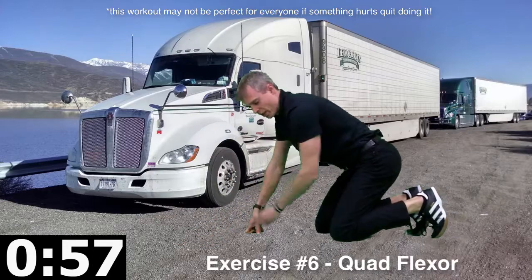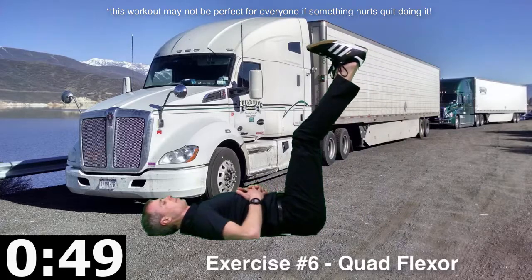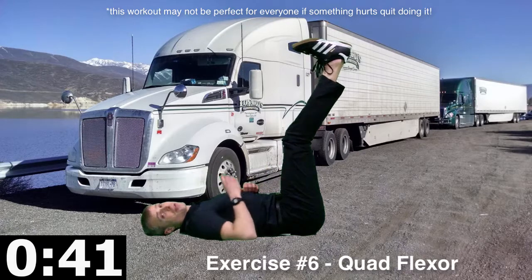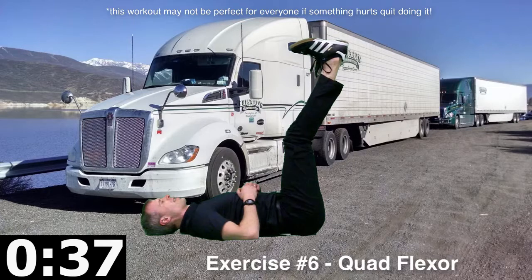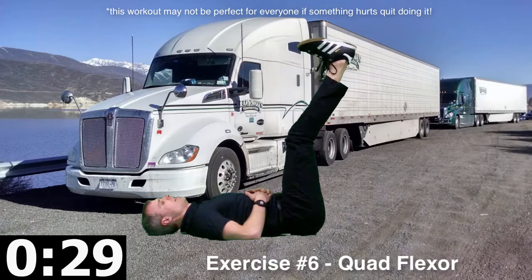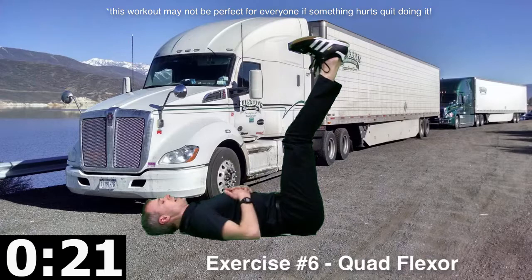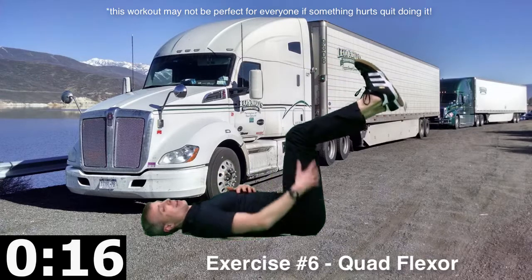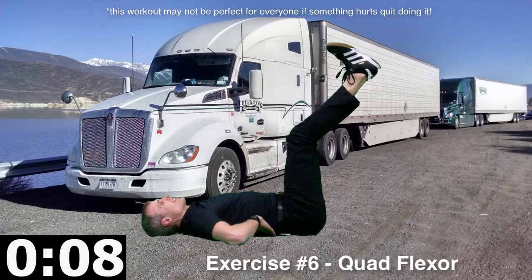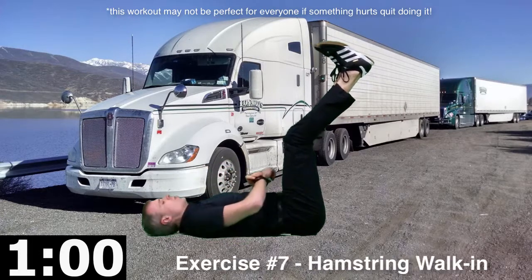After push-ups, we've got the quad flexor. We're laying on our back, legs are up in the air, abs are in tight, and you're trying to straighten your knees out more and more to stretch the hamstrings. When you're sitting in that chair for a while, your hamstrings get quite tight, so we need to spend time balancing that out. You're going to feel a little hip flexor, a little quad, some ab. Try to straighten the knees and bring the legs towards you as much as possible. If this is too tough on the lower back, you can tuck your hands underneath for a little support.